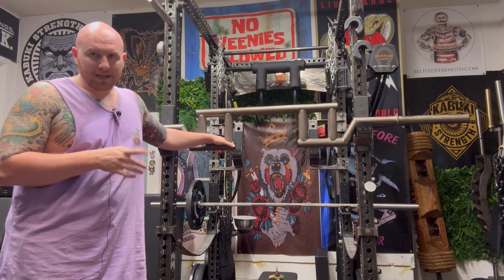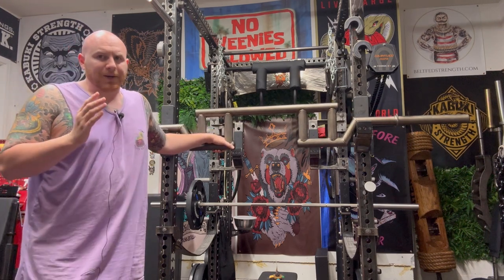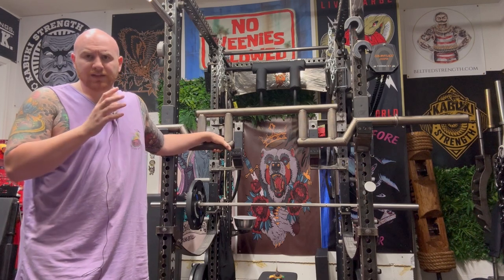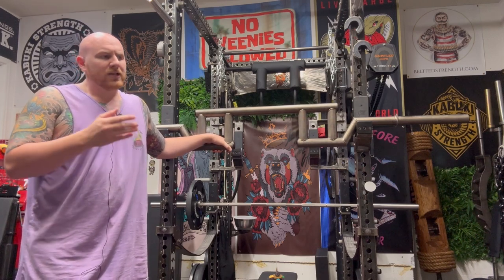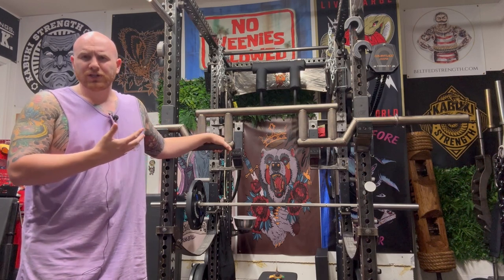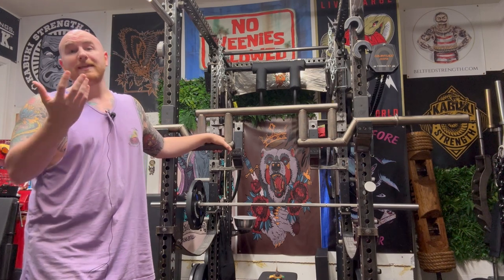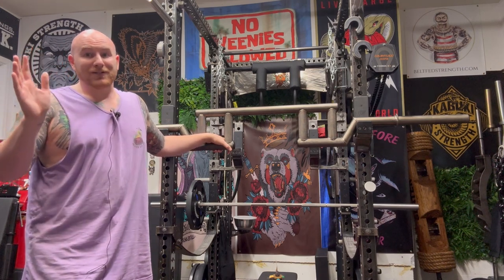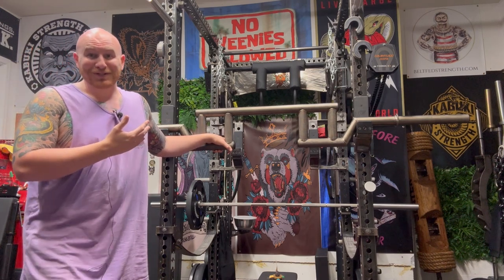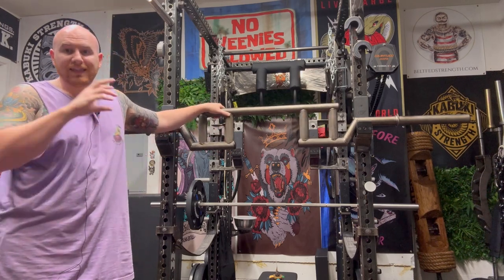I believe — and anyone feel free to disagree with me in the comments — that Dean, the guy who runs Black Widow Training Gear, had somebody request this as a custom bar and he thought it was such a cool and unique idea that he decided to make it a mainstay on the website. Maybe multiple people got it, maybe he came up with it. I just talk about the equipment, not so much the history.